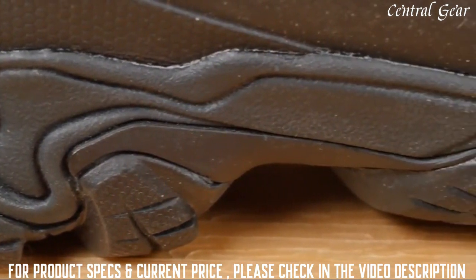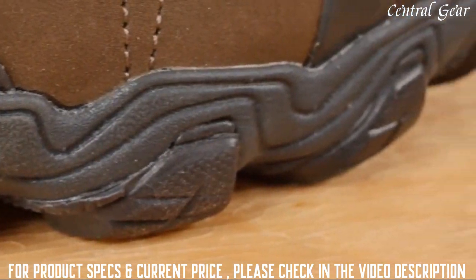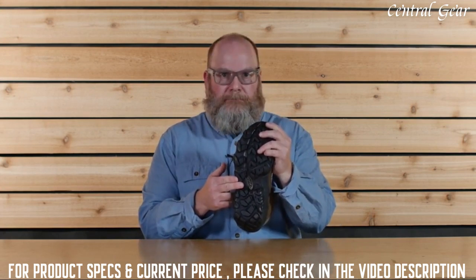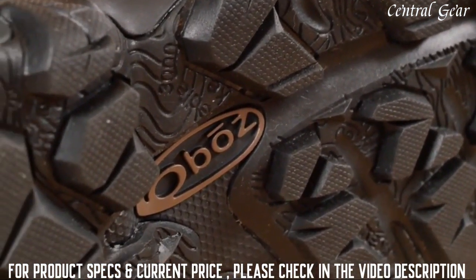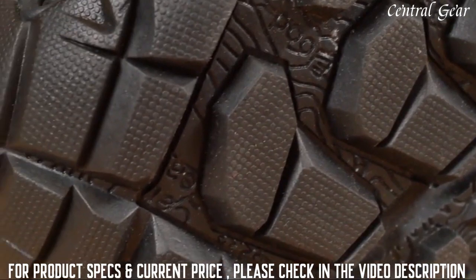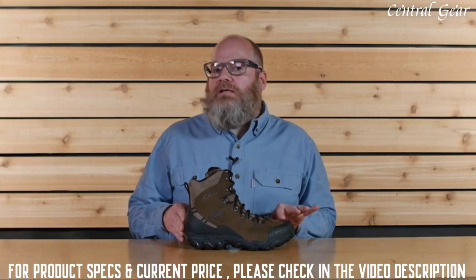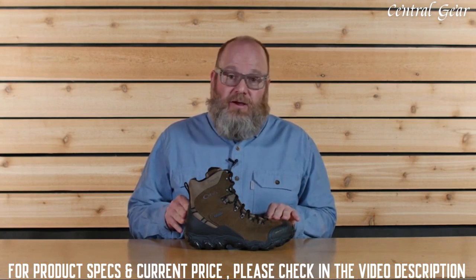Our Granite Peak midsole is built to be supportive and protective — if you're tired of feeling roots and rocks underfoot, this is your solution. The EVA midsole provides cushioning and comfort, and the TPU chassis provides maximum torsional stability. Deep trail-gripping lugs provide reliable traction and mud-shedding abilities, with cold weather specific winter rubber that grips in a variety of conditions. The outsole map references Granite Peak, the tallest mountain in Montana. An excellent choice for winter hikes and snowshoe adventures.